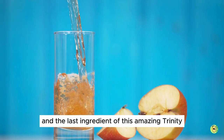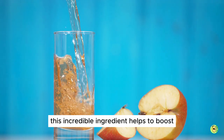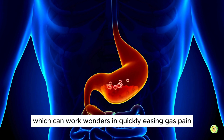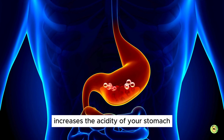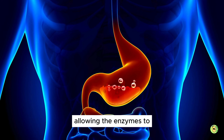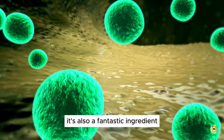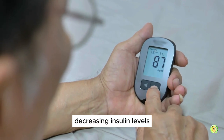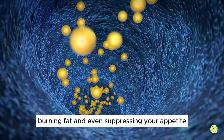The last ingredient of this amazing Trinity is apple cider vinegar. This incredible ingredient helps to boost the production of stomach acid and digestive enzymes, which can work wonders in quickly easing gas pain. Apple cider vinegar increases the acidity of your stomach, allowing the enzymes to work more efficiently in breaking down protein. It's also a fantastic ingredient for lowering blood sugar levels, decreasing insulin levels, improving metabolism, burning fat, and even suppressing your appetite.